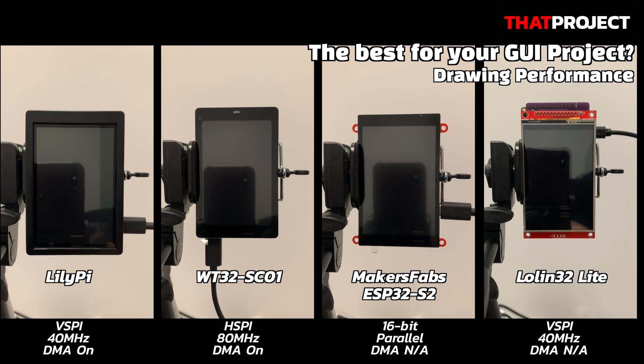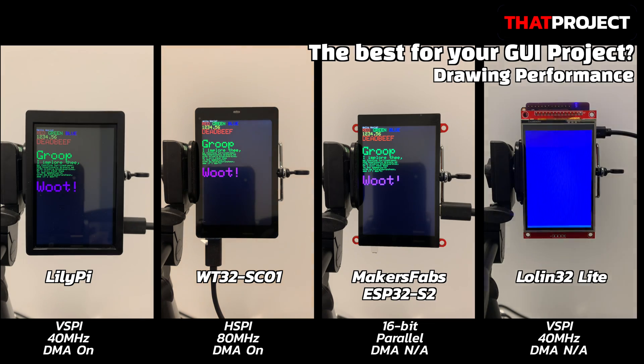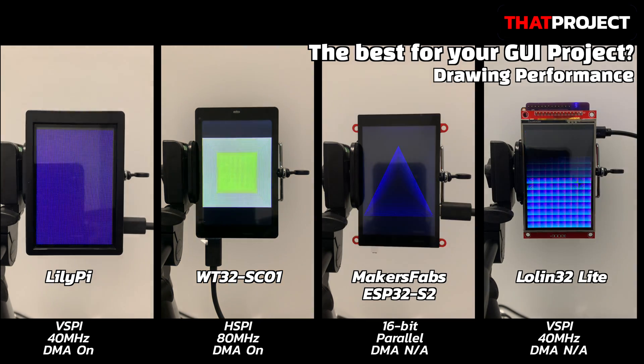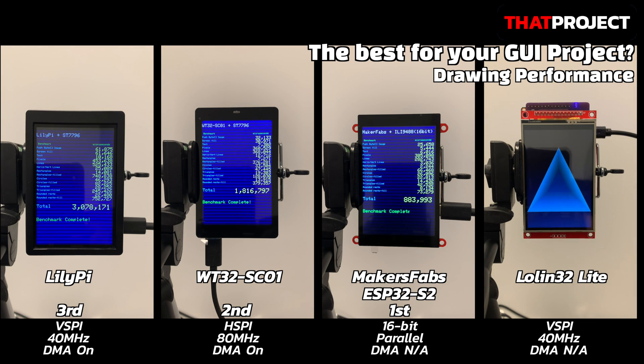Testing all four — Rillipi, WT32-SC01, the Maker Fabs device, and LOLIN32 Lite — using the Lovyan GFX graphics library. As expected, the 16-bit parallel connection was able to finish the specified text drawing the fastest; it didn't even take a second. Since each device has a different connection method, I had to set the parameters so they can draw as quickly as possible for each device.